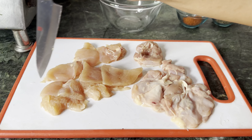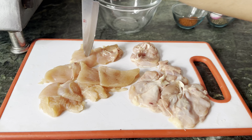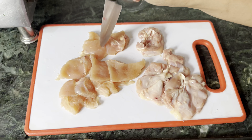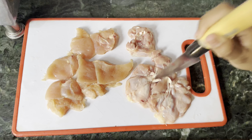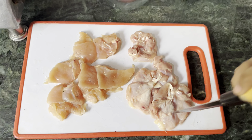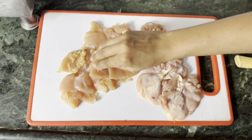Crispy chicken burger — I have half a kg of chicken. I have some parts of the breast and some of the thighs. I recommend using thighs for a good texture. I have a little mixed chicken here. First, I flatten the chicken pieces.